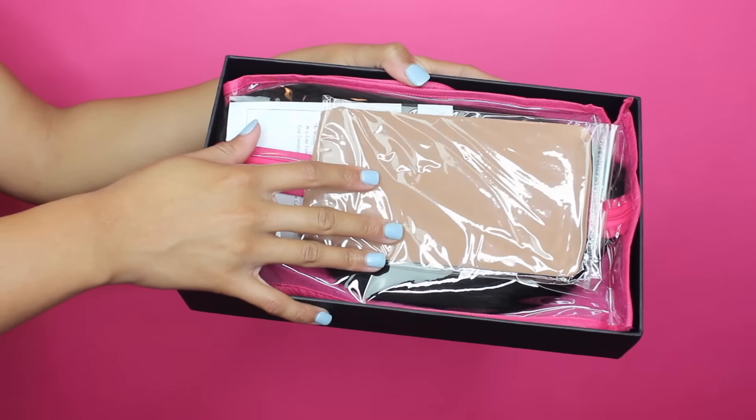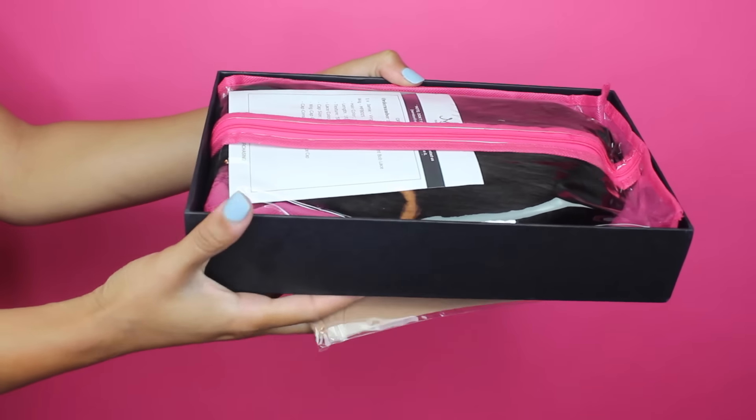In the box they also send you a wig cap. This is just standard for most companies, but usually they send you one with more of a yellow undertone or really really brown. This one is actually like the perfect nude. In this video I didn't actually use it — I had my hair braided so I just followed my own part. But in the event that you just had your hair pulled back in a ponytail or something like that, this will be perfect.